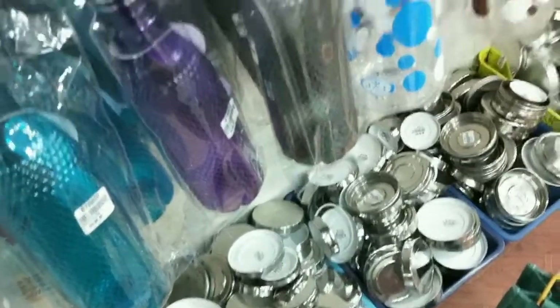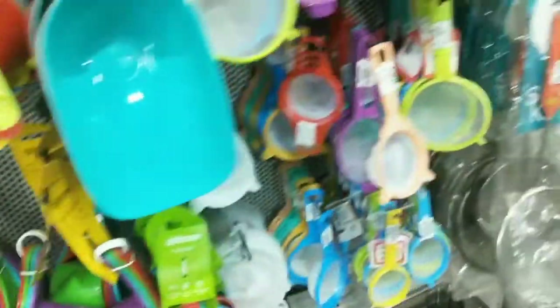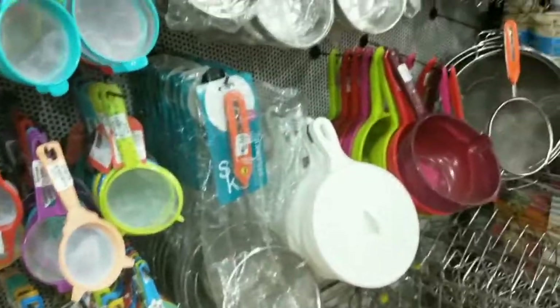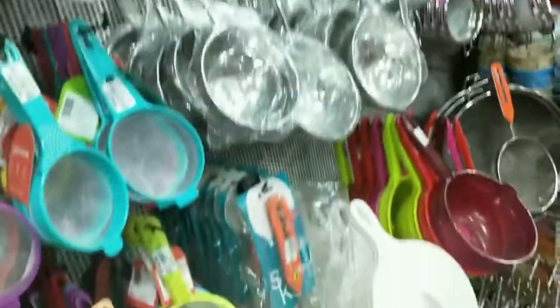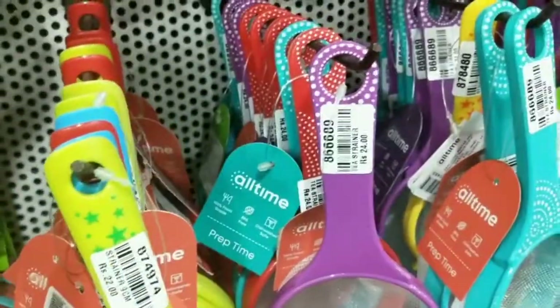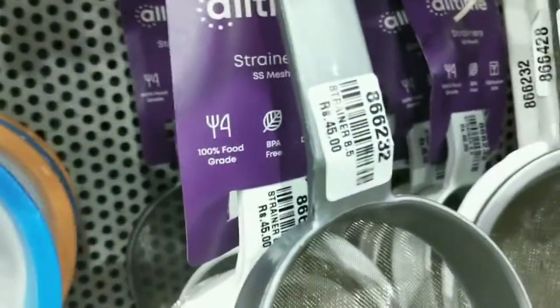We have a water bottle for 97 rupees, another for 8 rupees, and pure white is 110 rupees. After that, we have lids, measuring cups, and plastic and stainless steel plates. The plastic plate is 22 to 24 rupees, and the stainless steel is 45 rupees.